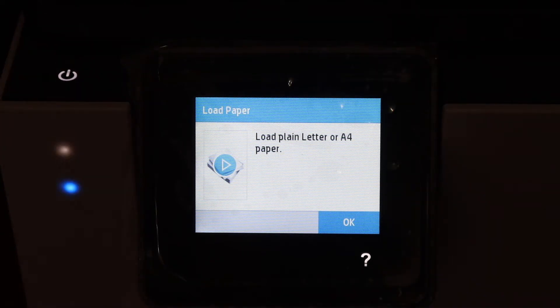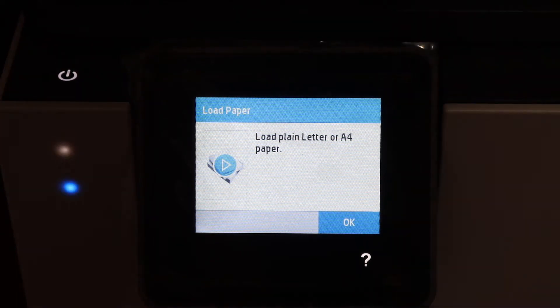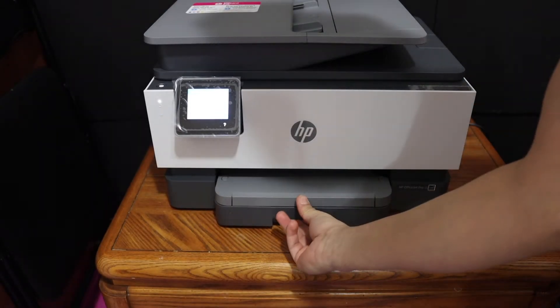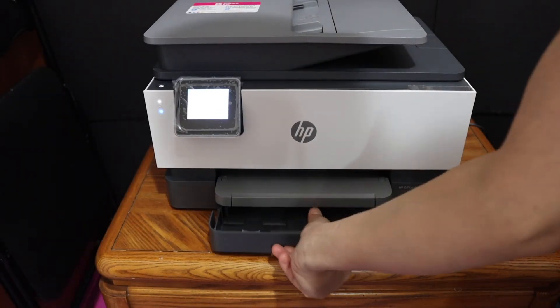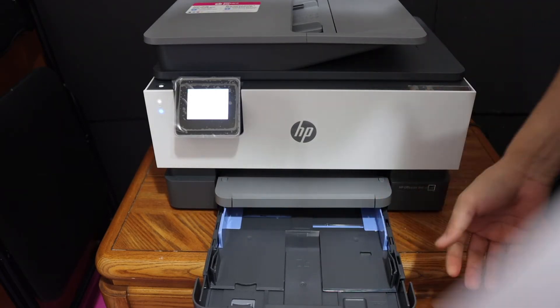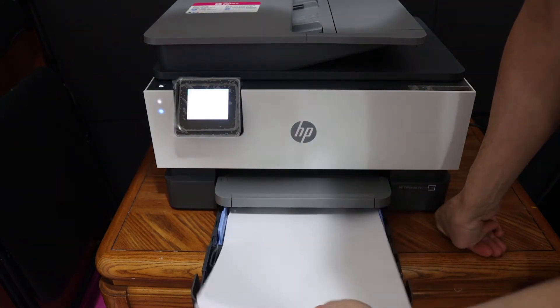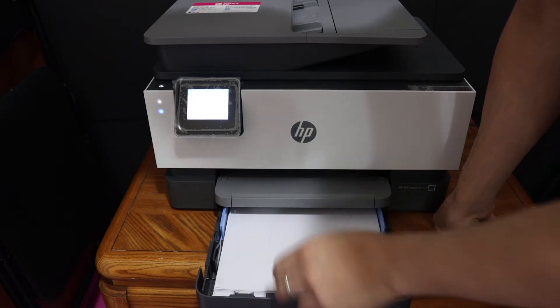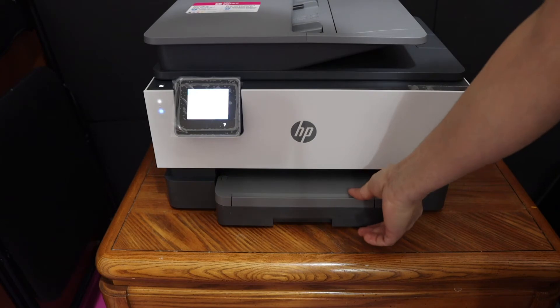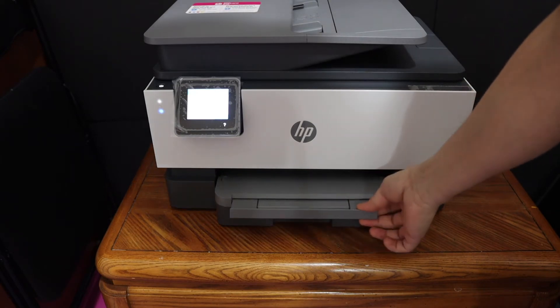The next step is to load plain letter or A4 size paper sheets. The paper tray is at the bottom, so you just have to push it outside. Adjust the size guide here, place the A4 size sheets, and push the tray back inside. The paper output tray is here on top.